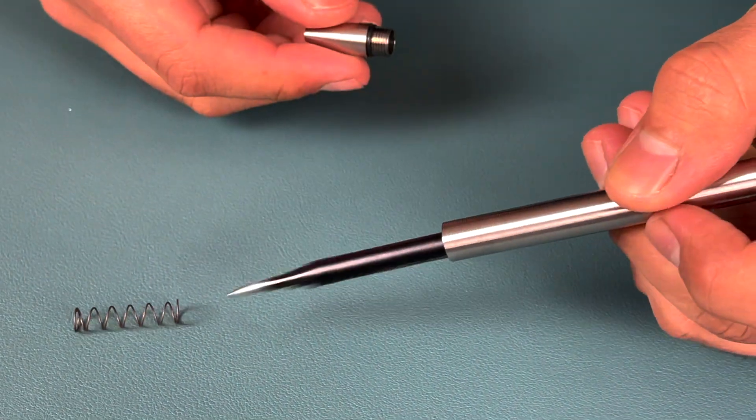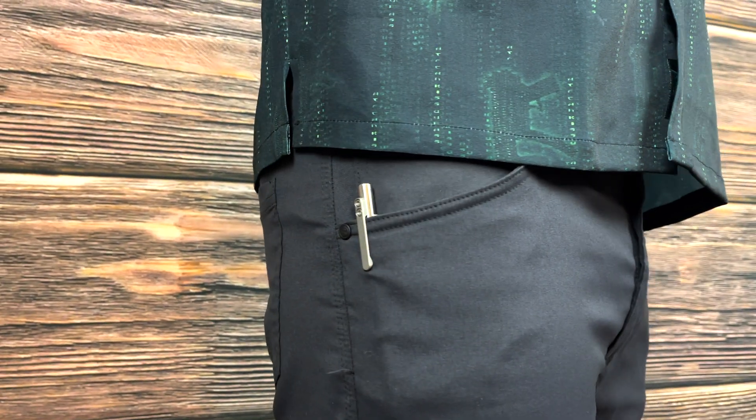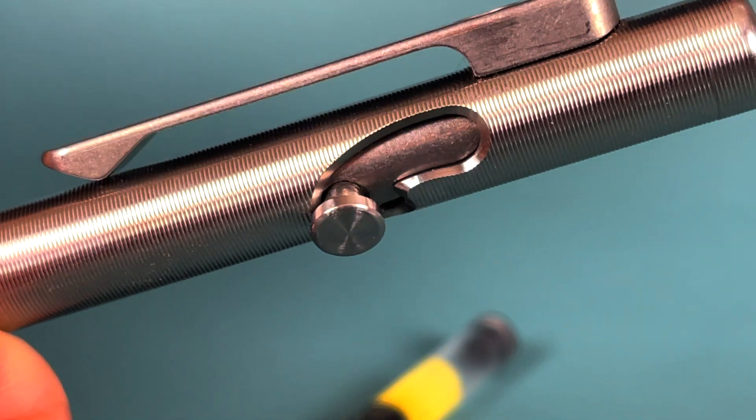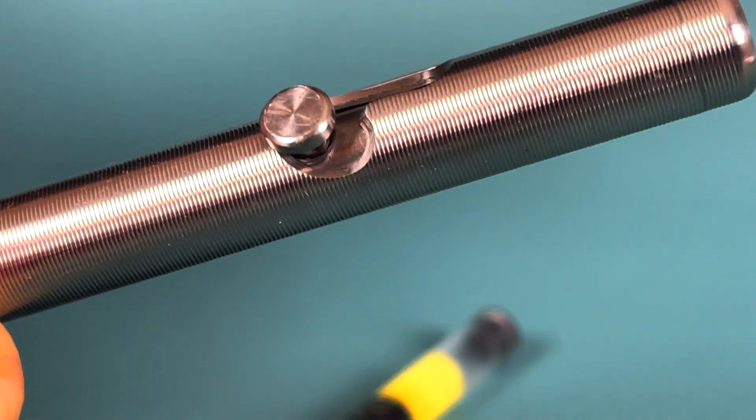Now onto some things that I wish were enhanced. For me, it's that pocket clip. Personally, I think it rides a little bit too high in the pocket, especially for a slim compact pen — it really just sticks out and protrudes quite a bit. I would also like to see some of that texturing carried onto the titanium bolt action. I think it would add a little bit more grip when actuating and releasing the pen.